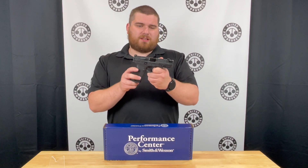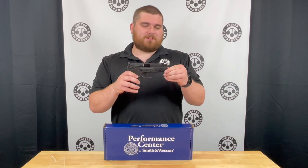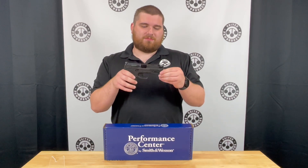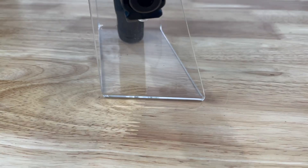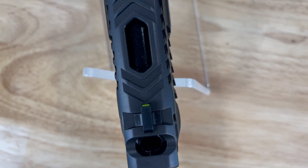Where this gun really gets unique is the slide, and really for the money I believe this is probably the best-looking slide on a semi-auto pistol that's sub $1,000 right now. It has a whole lot of Raptor cuts up front, on top, and of course the port.